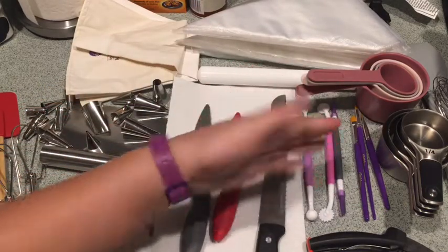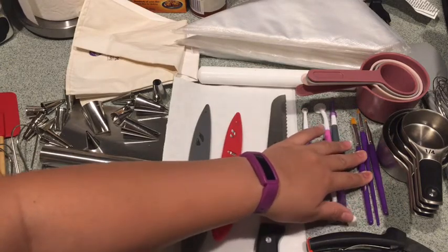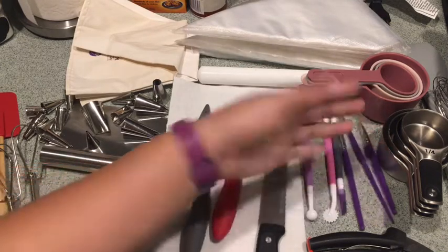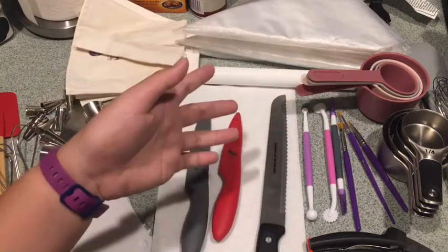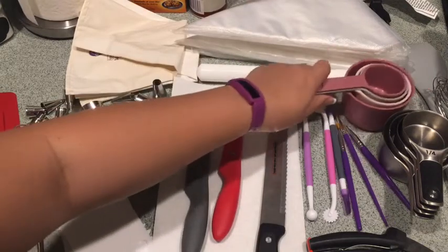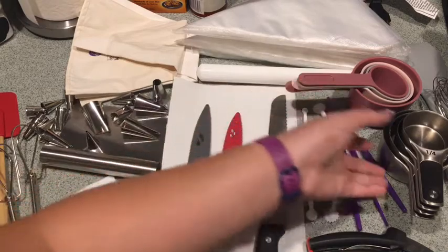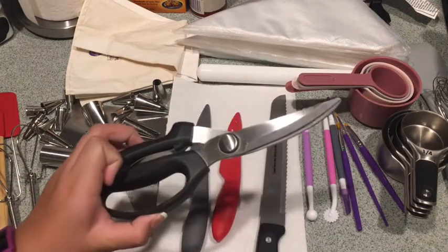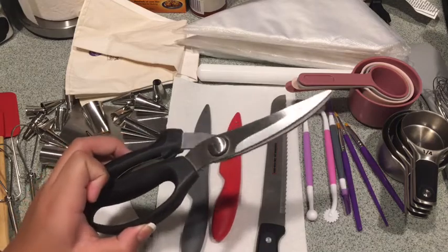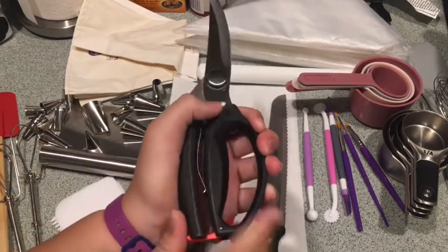A fondant brush or baking brush — I use this for sticking fondant onto fondant. I also have measuring cups; I have a plastic and a metal one. And scissors — yes, this is a weird-looking scissors.